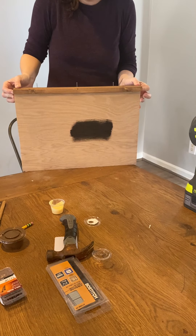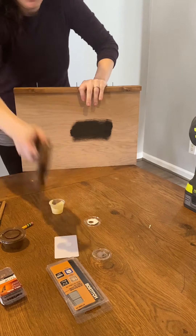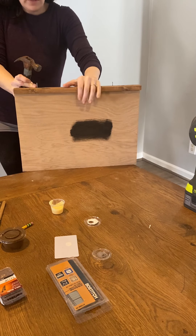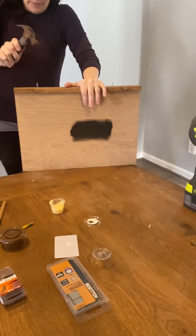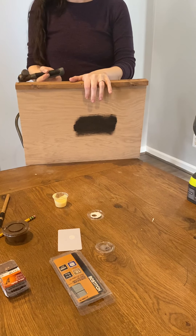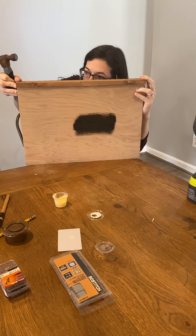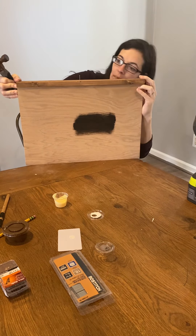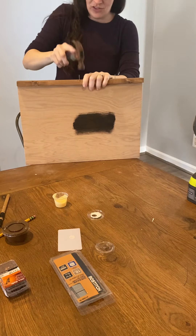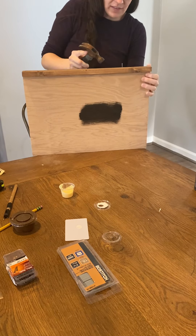I put my piece on and use my pointer fingers to feel the edges where it's supposed to line up. I get it where I like the edge on the front, and then I start hammering. I use my finger to feel where it's lining up, and then hold that real still — you could even have a second person help you hold it. As you're going in, make sure you're looking in case your nail comes through. You want to see that while you're going so that if it messes up, you can pull it out and fix it. Mine went in really good.